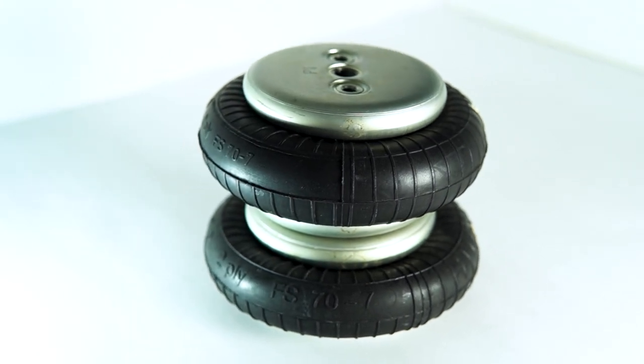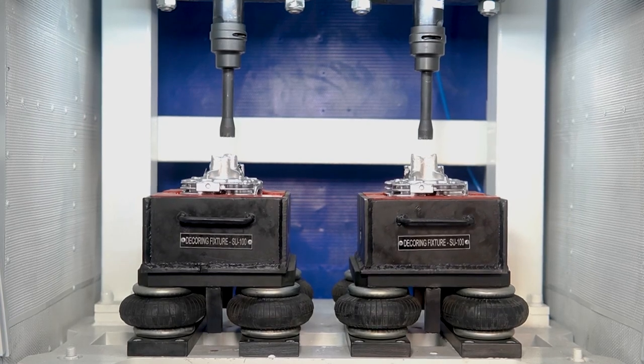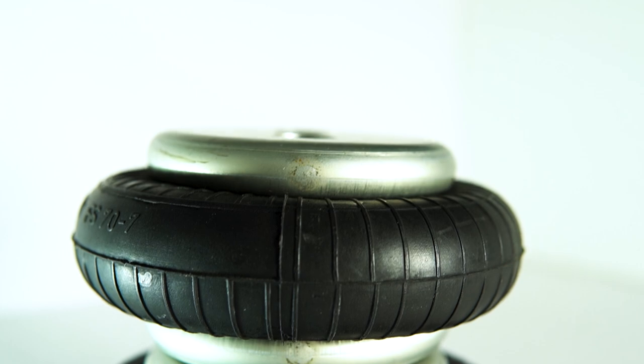A pneumatic spring is a rubber balloon filled with compressed air. Due to a high-frequency vertical oscillation movement, the multi-chipper hammers are dashed against the casting gate with high energy.